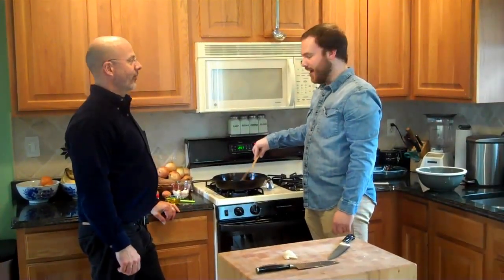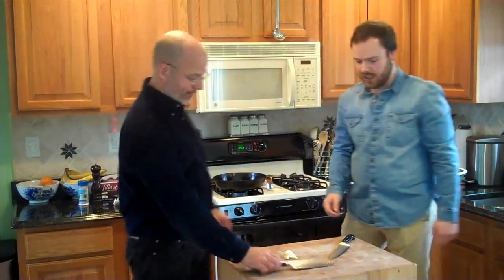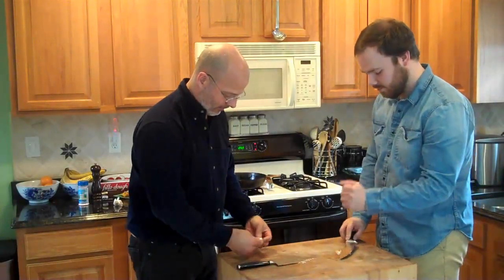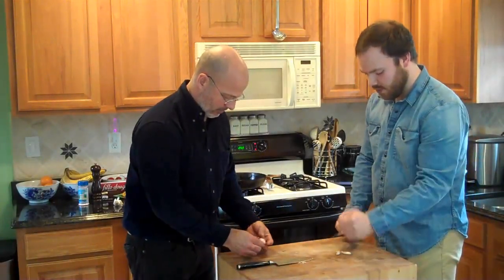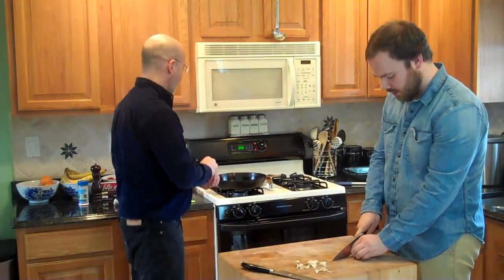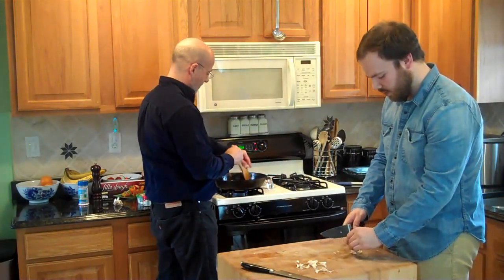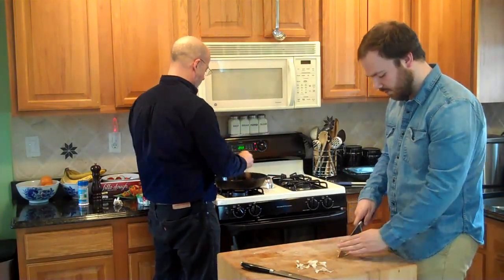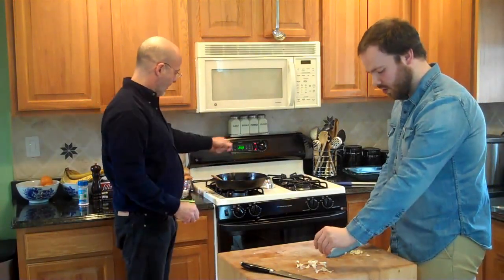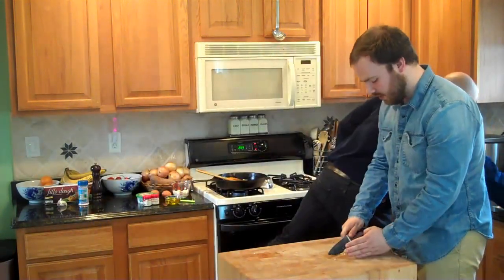Our onions are nice and brown now. We're going to chop up some garlic to add — we're using three cloves, one big one and two little ones. Go ahead and just throw it in. You don't want to add the garlic too early because it burns easily. So wait until the onions are mostly cooked, then let the garlic cook together with the onions a little bit.